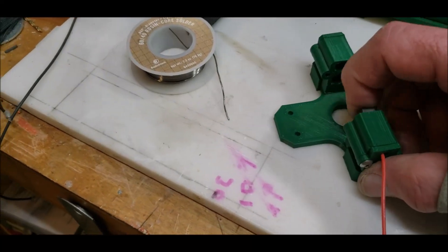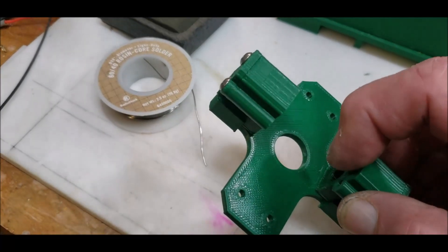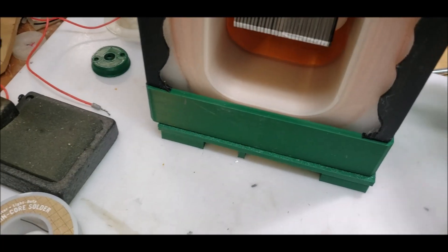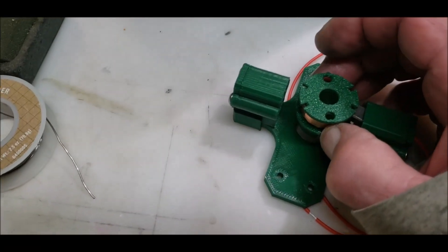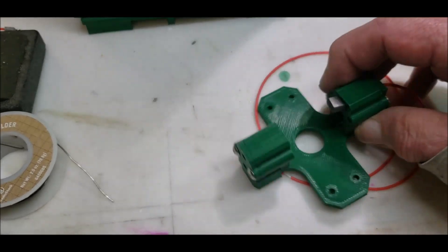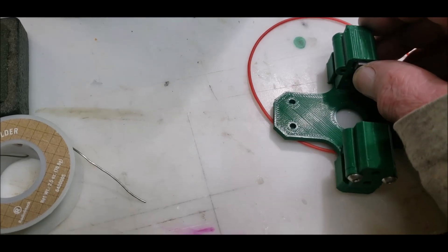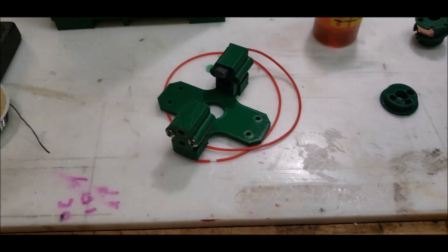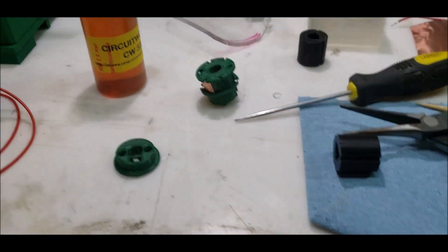I don't like the fact that this is tilted — once it pushes in it goes straight though. It'll go on here like so. Maybe I'll put a plastic shim in there to keep it straight. Let me see if I used the wrong size brush.